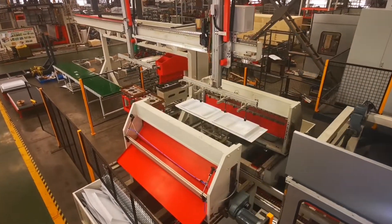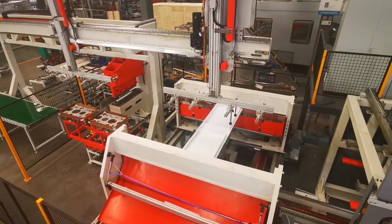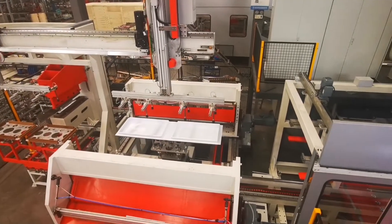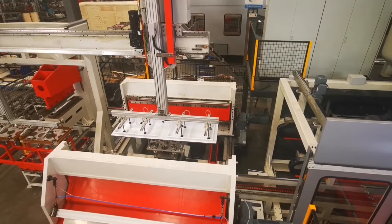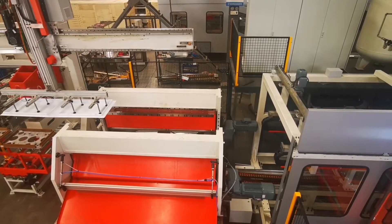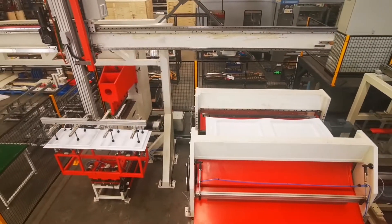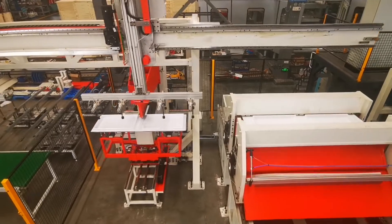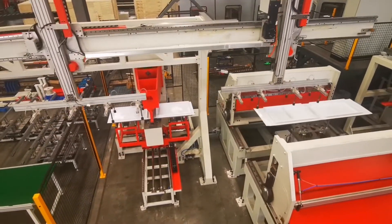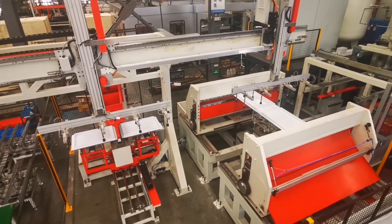The loading gantry-equipped sucking pad can be adjusted for different sheet sizes to pick the sheet onto the centering table, with both X and Y directions driven by servo motors. Four wings center the sheet in length and width direction, positioned by encoders. A sheet sensor detects sheet thickness to avoid dual sheet overlap. The sheet stack trolley moves manually for convenient operation.